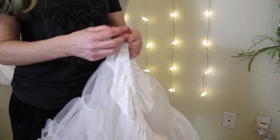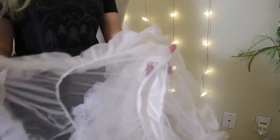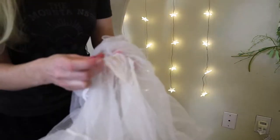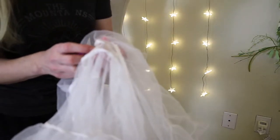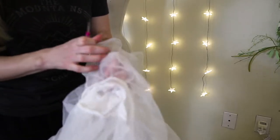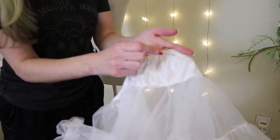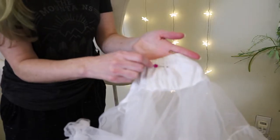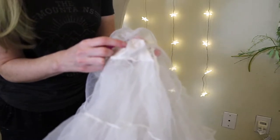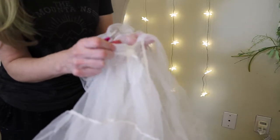I'm grabbing my seam ripper. I don't need to rip very much — just enough to get in where the elastic is so I can pull it out. This one has two seams, so I need to rip both seams to get the elastic out. I'm just going to rip into both seams and see what we're dealing with elastic-wise.